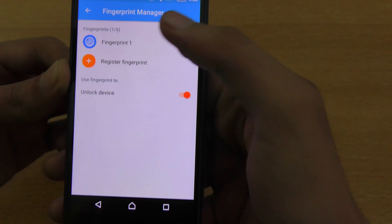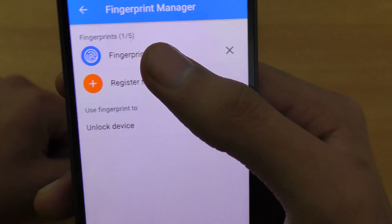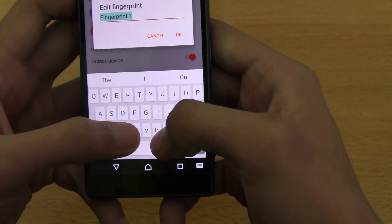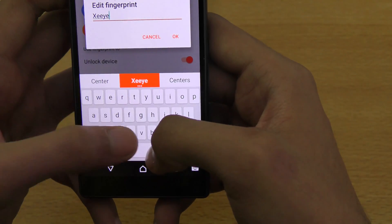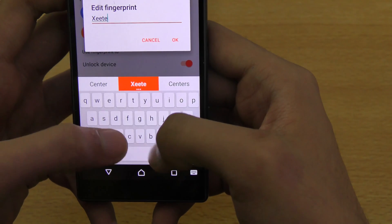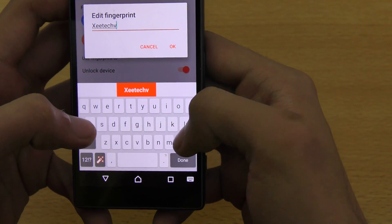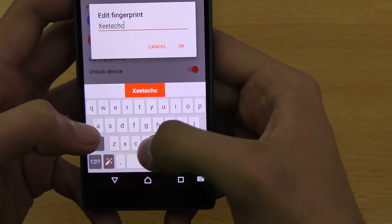As you can see, this is Fingerprint One. I can register up to five fingerprints and I can also edit the name. I want to edit its name here — I can't type easily though, this phone is too small for me.